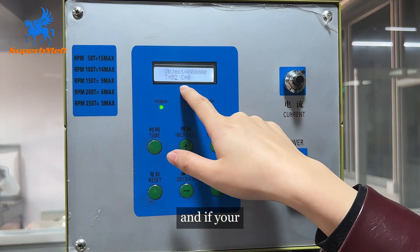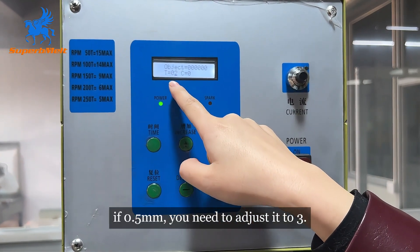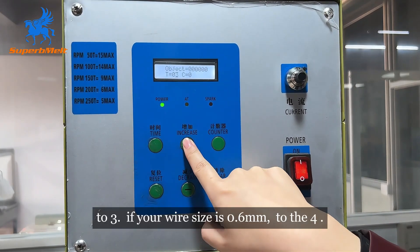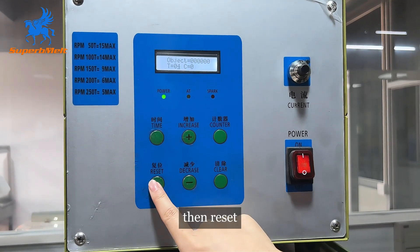If your wire size is 0.5, you need to adjust the time to 3. If your wire size is 0.6, adjust it to 4, okay? Then reset.